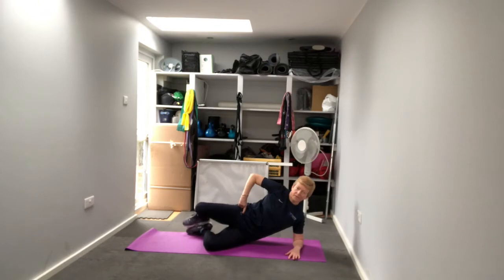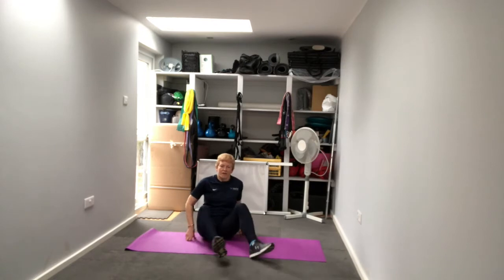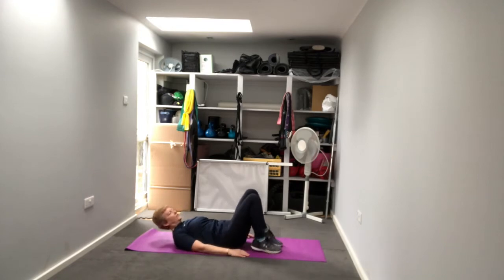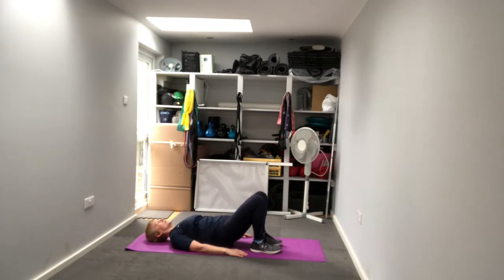We're going to do that on both sides, then go into a hip extension or glute bridge. This time we lie on our back, hands on the floor, feet underneath our sitting bones. We're going to raise our hips up towards the ceiling, squeeze those butt cheeks together at the top, and lower ourselves back down. That's the basic level.